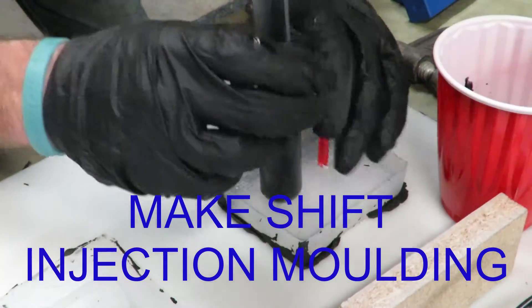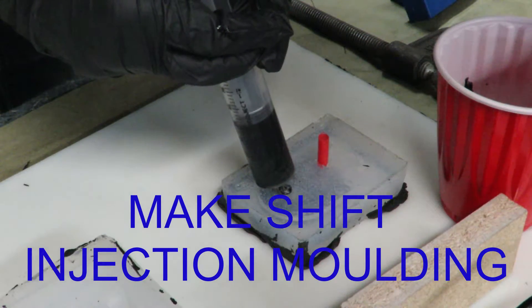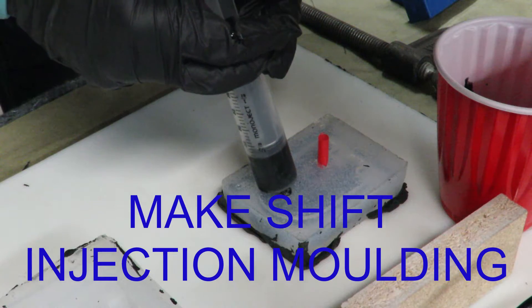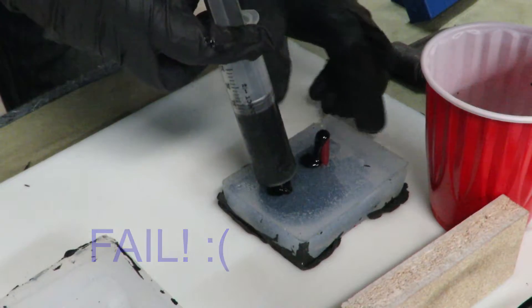This is my attempt at a makeshift injection mold. Unfortunately, a slightly uneven surface and the straw not being at the highest point caused me to end up with a little bit of an air bubble. You can see it on the right there.